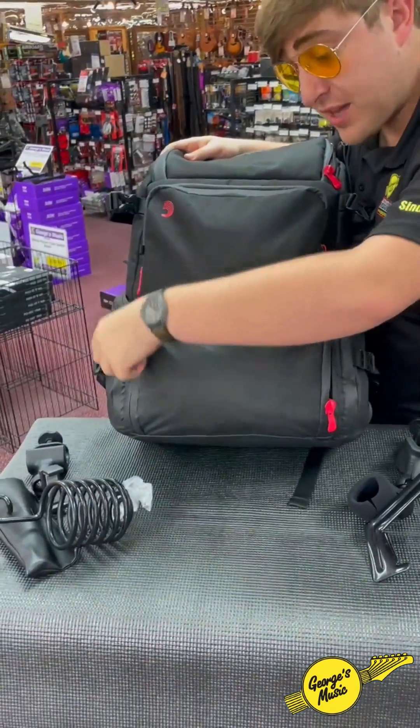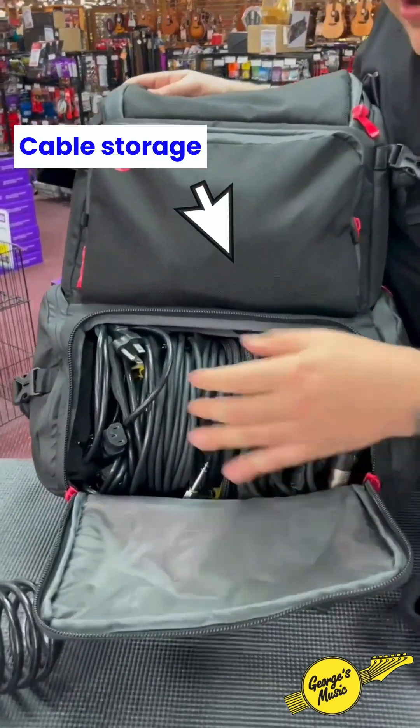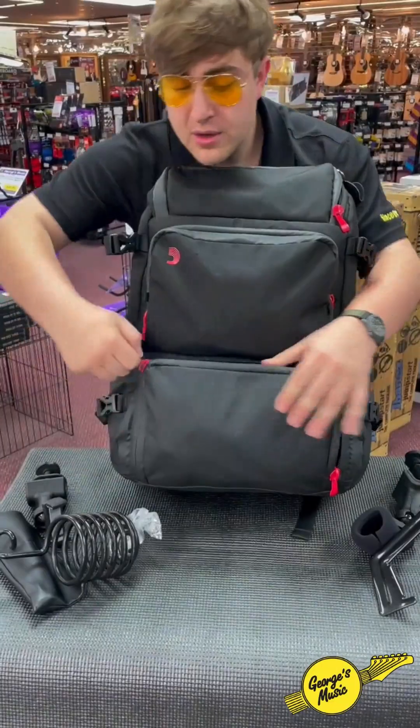Gone are the days, like I said, of those cable bags. I can fit all the cables I need for a gig right here. I've got power cables, XLR cables, quarter inches — all at the touch of just one zipper, ready to go.